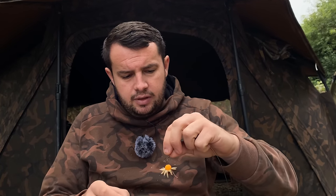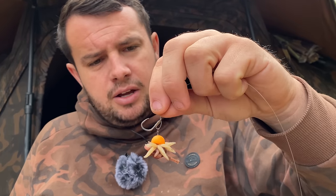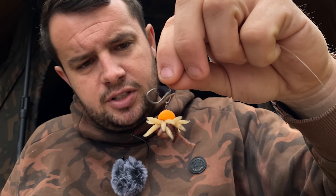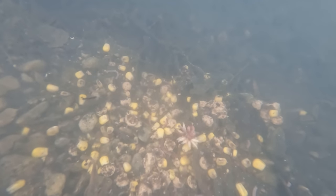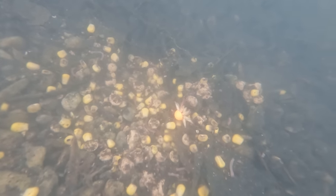That is my modified maggot and worm D-Rig presentation. One last thing — if you are fishing a lake with a lot of silver fish present and fishing a method like this, just make sure you regularly re-chuck because you never know, you might cast out and within minutes they might have been taken off. But believe me, by fishing a combination like that, there are bites to be had and you will definitely put extra carp on the bank.